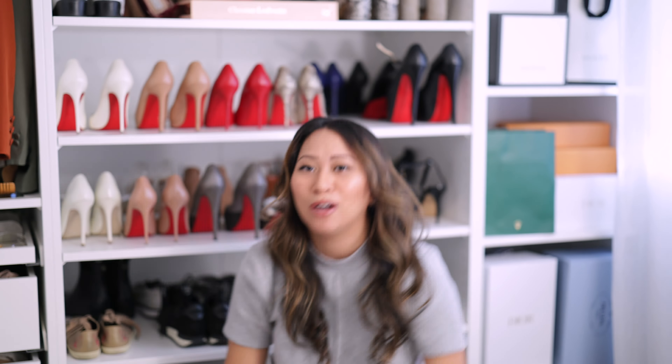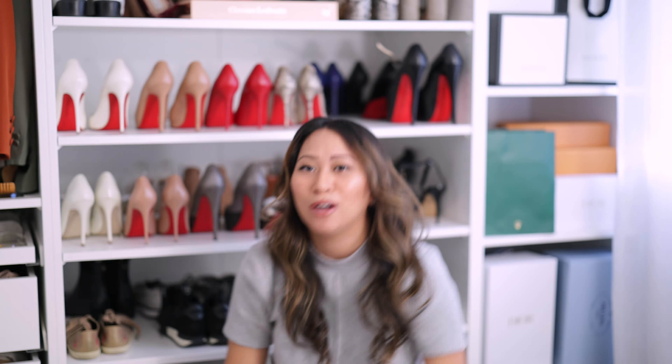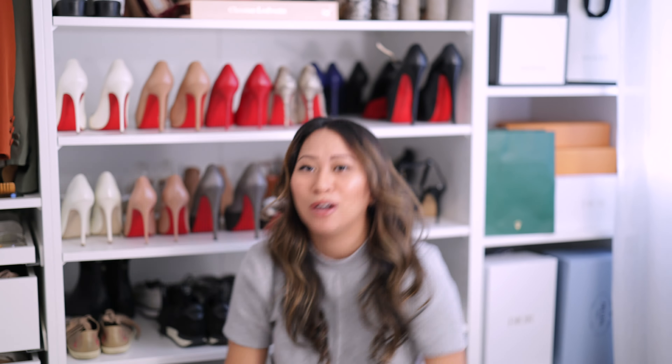Moving on to 2020 — when we all stayed at home — these are my So Kates in a croc-embossed style, all red. I wanted a red pair. These are size 36 and quite comfortable because they're not as steeply inclined as the So Kate; these are the Kates at 150mm height. Comparing them to the Pigalle Follies, they're about the same height. I got these for my 2020 stay-at-home birthday and wore them to dinner with my Saint Laurent chain bag. I love them because it's a pop of color — red on red just does it for me. I haven't had these re-soled yet.